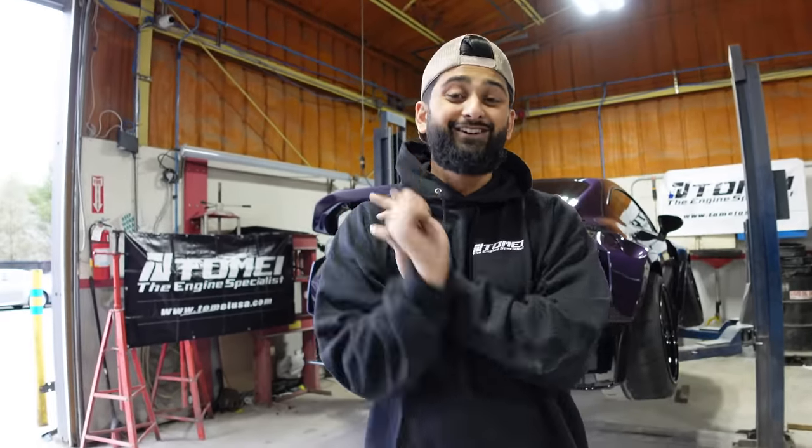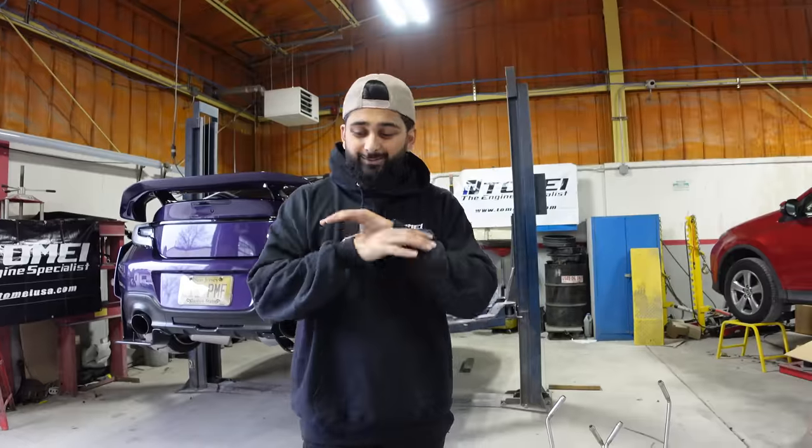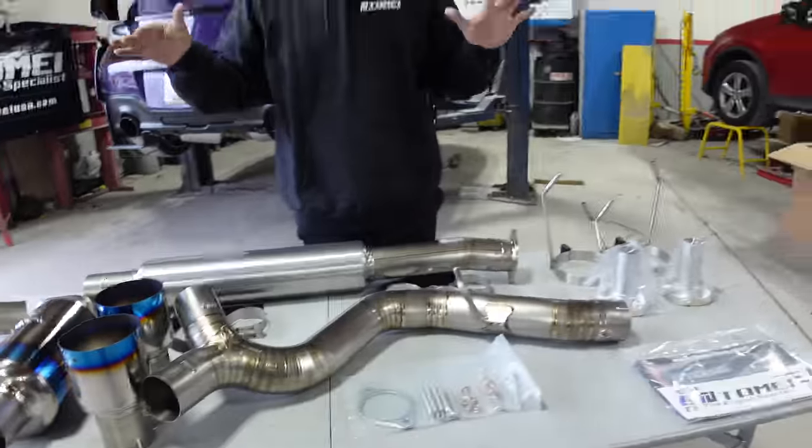We here are huge fans of Tomei. My original BRZ had a Tomei, my STI had a Tomei, my R32 Skyline GTR had a Tomei, and my little brother has the Tomei. We love Tomei — their exhausts sound amazing and they look so freaking cool.